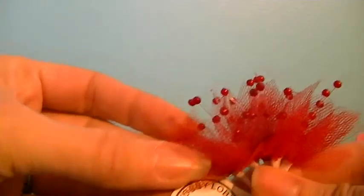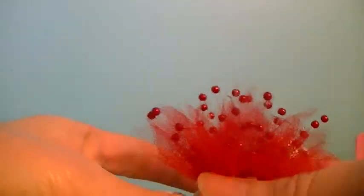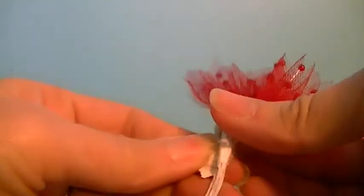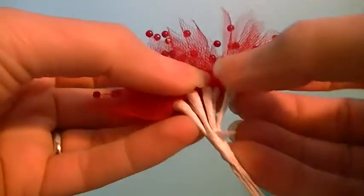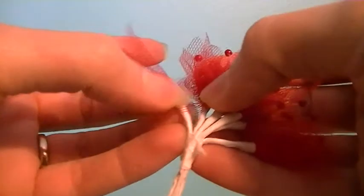I'll go ahead and start with the Hobby Lobby stuff. I went and they had all the stuff in their bridal department — I think it was bridal, maybe floral — but it was all 50% off. So I got these little sprays, and they're normally $1.47 and they're 50% off, and you get one, two, three, four, five, six of them.